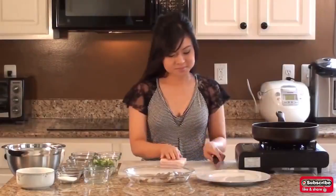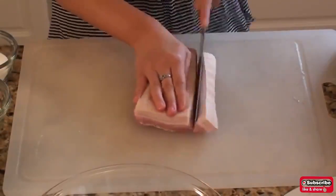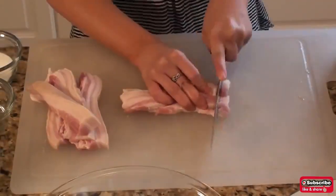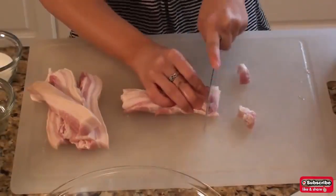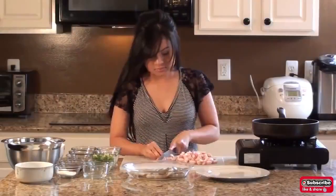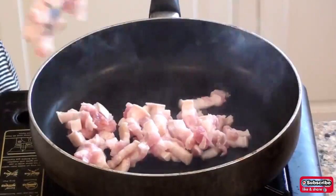Take half a pound of pork belly with the skin attached, or half a pound of bacon, and chop it into half an inch cubes. Fry the pork belly in a heated pan without any oil.